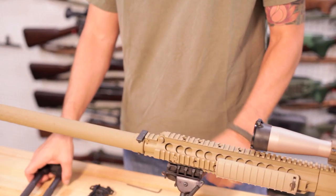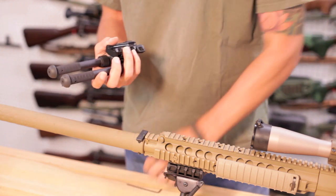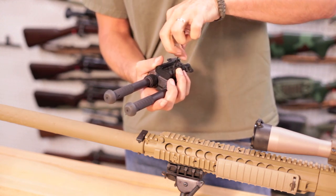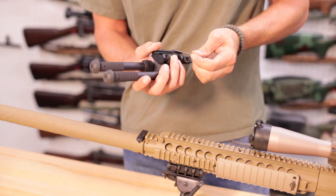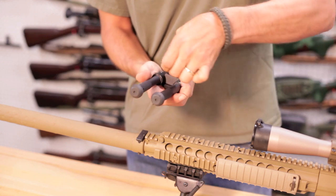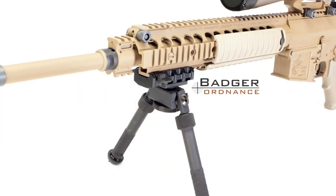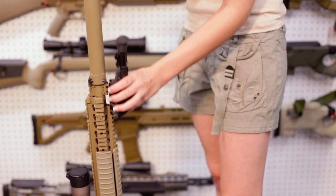To install the Atlas, index the TRAMP onto the bipod. Tighten the supplied screws and install onto the rail. It's an easy one-handed operation.